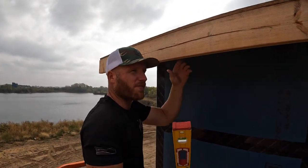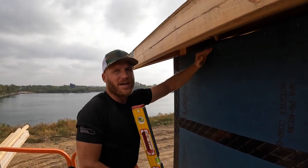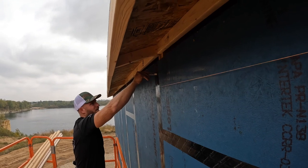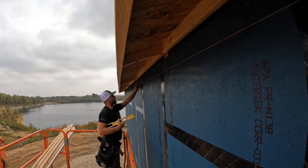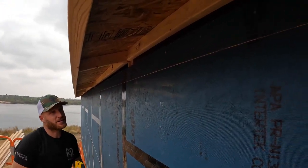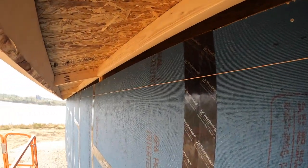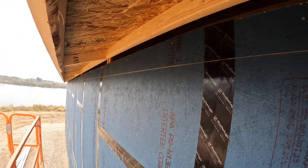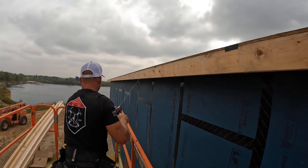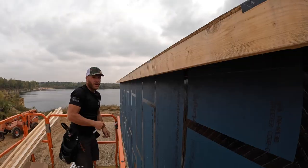Always using the level so that we can make sure we start nice and level. If there's a little bit of inconsistency throughout our fascia you're not going to see that - you're going to see if this line on the wall is inconsistent. One nice thing about the weather logic is it does give you a nice snap line. That looks really good - it's a nice straight line that tells us that our middle is just as good. That line is nice and consistently straight, so now we'll go ahead and start adding our framing.